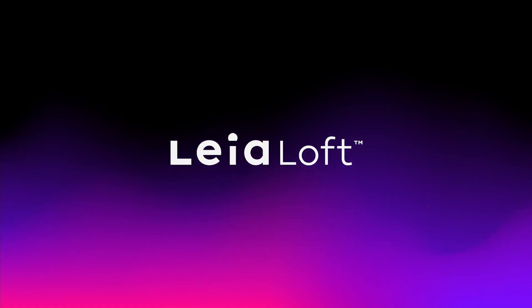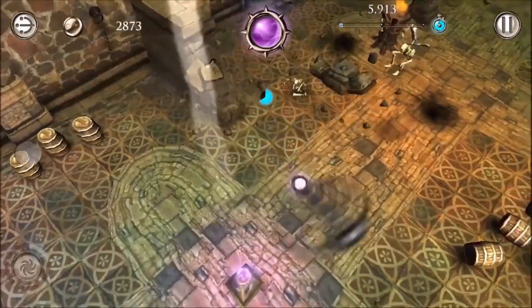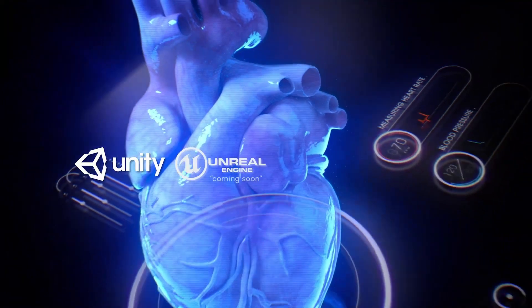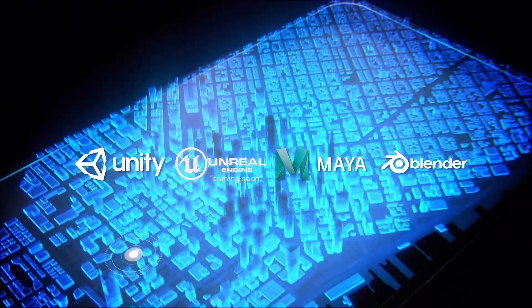The LéaLoft store is already loaded with over 50 3D apps that will jump off your LumePad screen. Experience a wide array of 3D games and apps that can inspire you to create even more. For developers, Léa supports all major software including Unity, Maya, and Blender, and is always working toward including more.